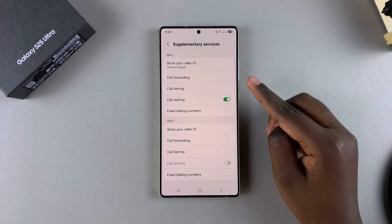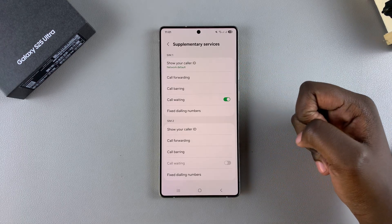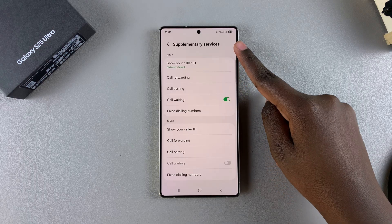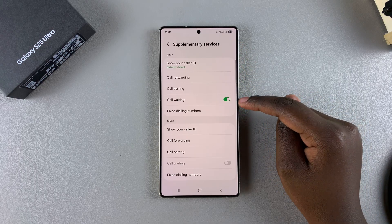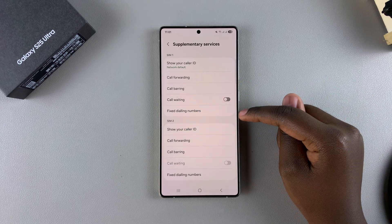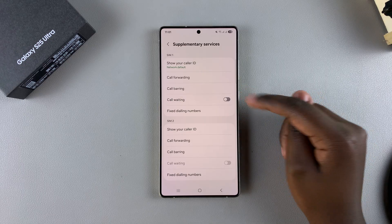To enable call waiting, go to the section for your selected SIM card and you'll see a toggle next to it. Currently under SIM1, call waiting is enabled. To turn it off, tap on the toggle, wait for the changes to load, and call waiting will be turned off.